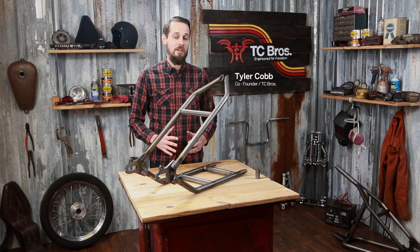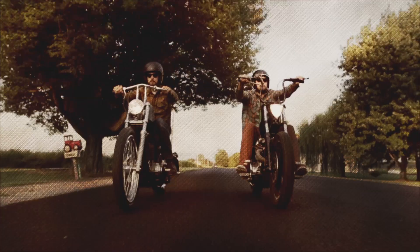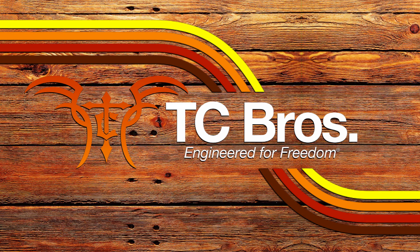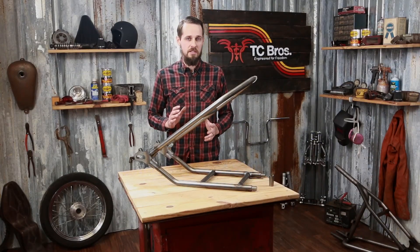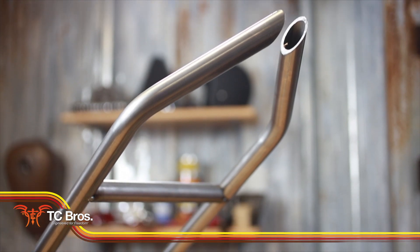Hi, this is Tyler with TC Brothers. I'm here to talk to you today about our XS650 Weldon Hardtail Kit. If you're looking to build a hardtailed bobber or chopper out of a Yamaha XS650, I highly recommend using the TC Brothers Weldon Hardtail Kit.